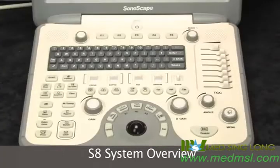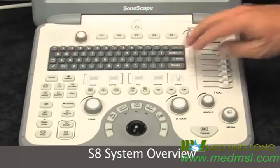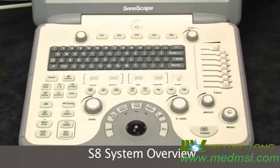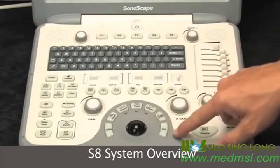The keyboard is very logically laid out. The QWERTY keyboard is almost full size and it's very easy to function. It's all set up around the trackball — this is where your hand will be most of the time. Your trackball functions are the trackball and the set key; they're the ones you'll use the most.